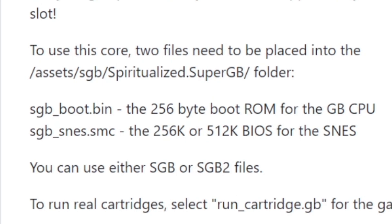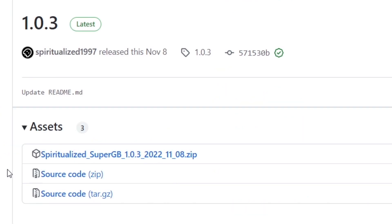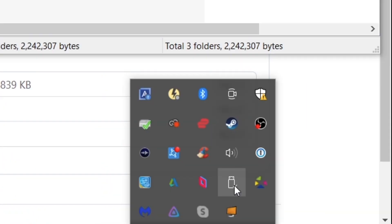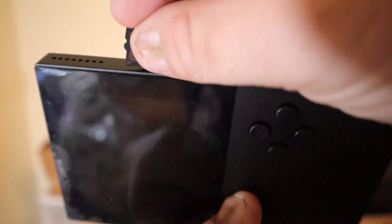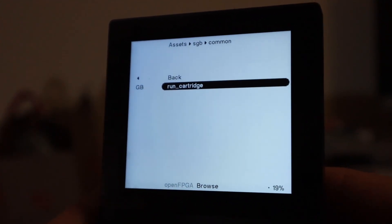One thing to take note of in the readme description is the part where it mentions two files that run the Super Game Boy 2 core: sgb-boot.bin and sgb-snes.smc. This is going to become very important later in this video. For now, go to Releases on the right-hand side, click on the newest release, download the zip file, and move the files over to the root of the SD card. Then eject the Micro SD card, put it into the Analog Pocket, and you should have the Super Game Boy running on the system.